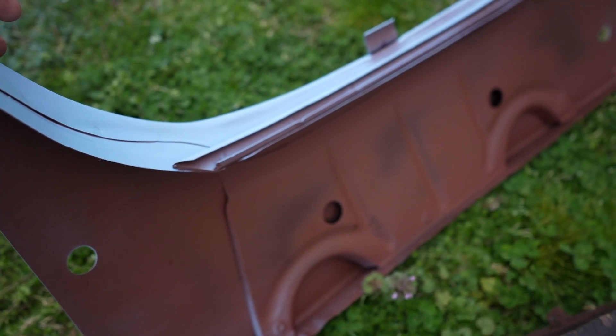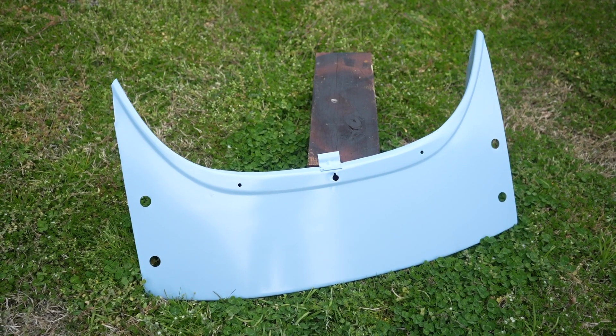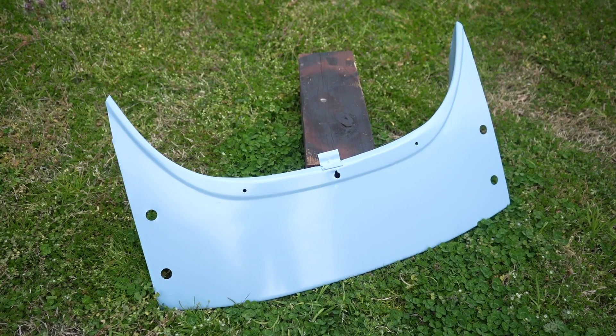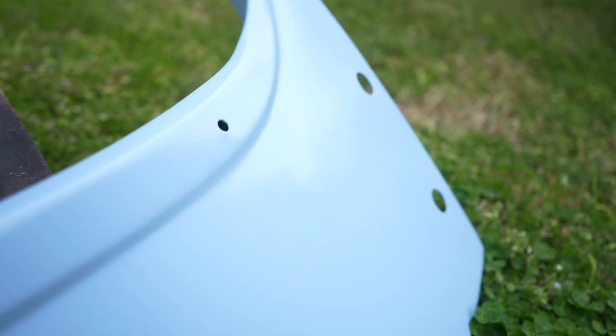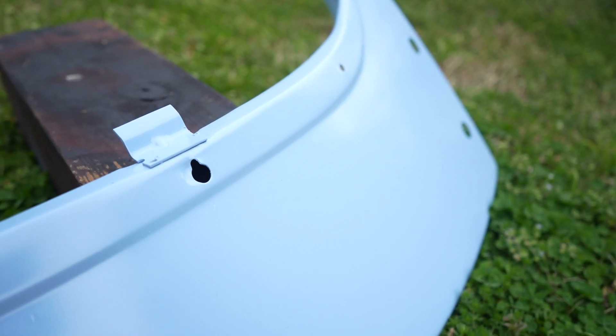Speaking of bare metal — you're going to need to prime and paint the holes you drill through any metal panel. Get your holes ready and paint them, because if you don't you'll get rust in there. We're going to go ahead and paint this panel with some random blue paint I found at the hardware store that's pretty close to the original color — close enough for what we do here.